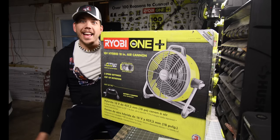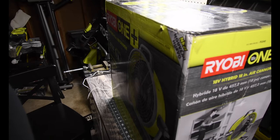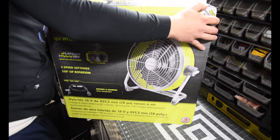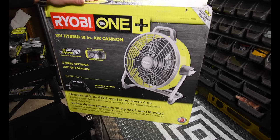All right, first impressions — it is big. This thing is ginormous, this thing is huge. So yeah, there it is: that is the Ryobi One Plus 18-volt 18-inch hybrid air cannon.